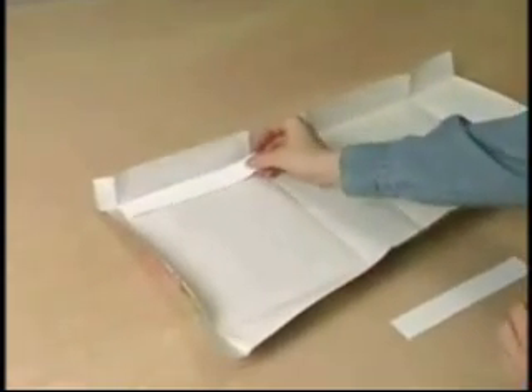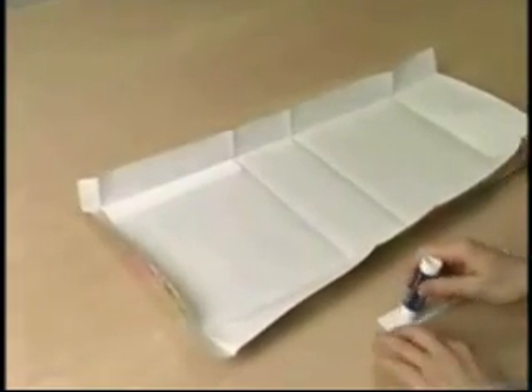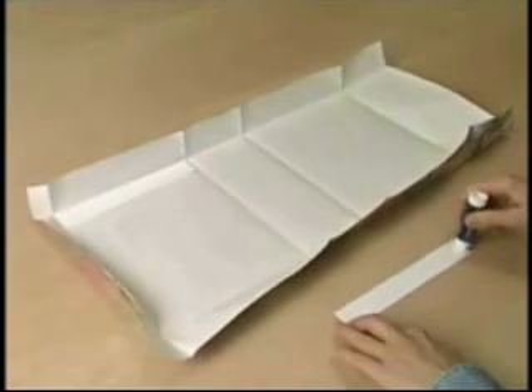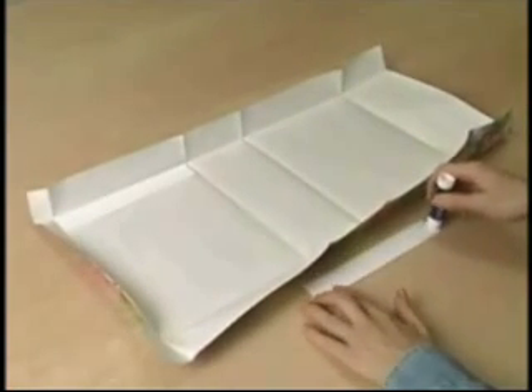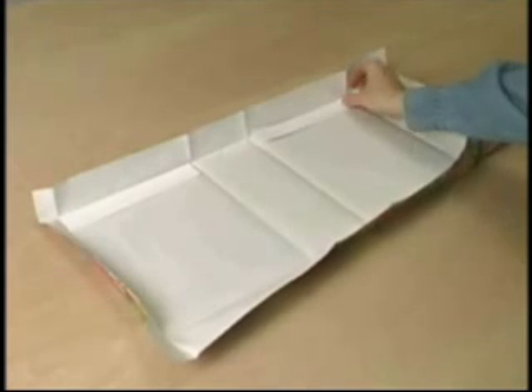Simply apply some glue to the cardstock and position it along the top crease between the folds. Most of our kits come with a small supply of cardstock to get you started, but fear not — we'll show you how to precisely cut more later. The cardstock goes here and here.